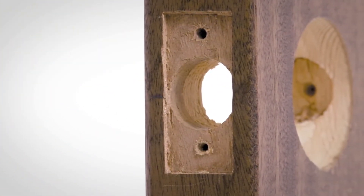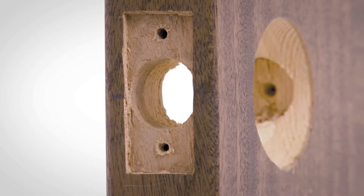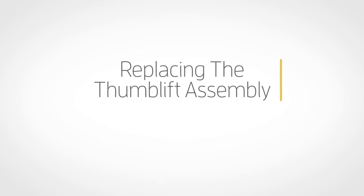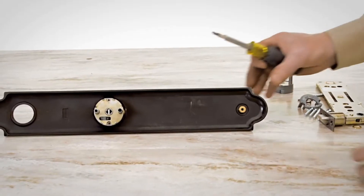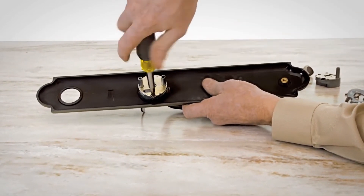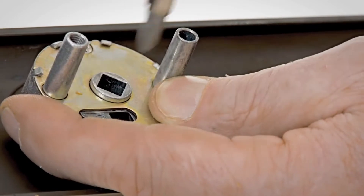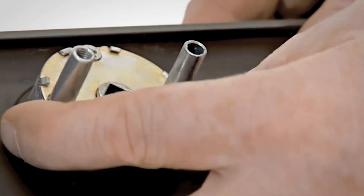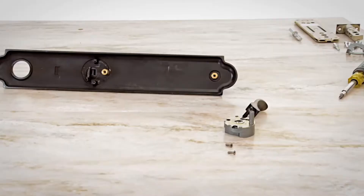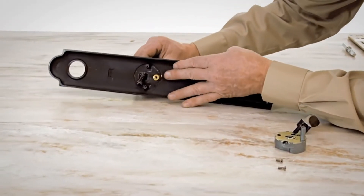Save the screws for the new latch. Remove the 6-32 by 7/16 inch screws that secure the thumb lift cartridge to the handle set and discard the cartridge and the screws. Remove the thumb piece and discard.